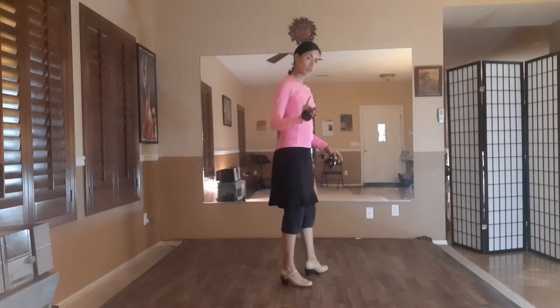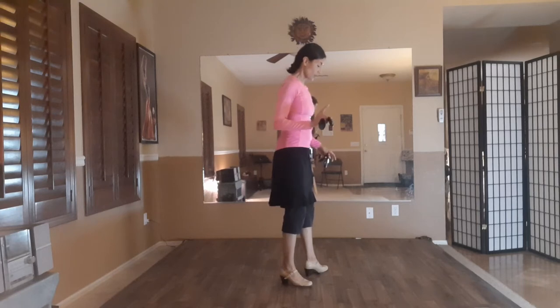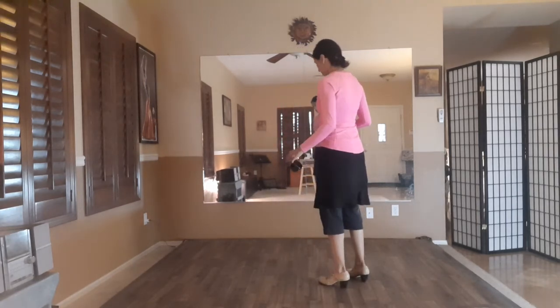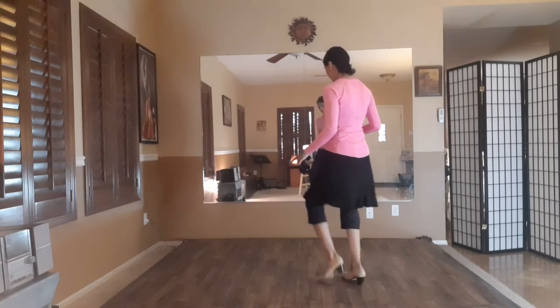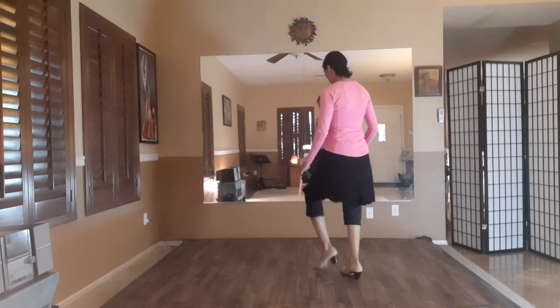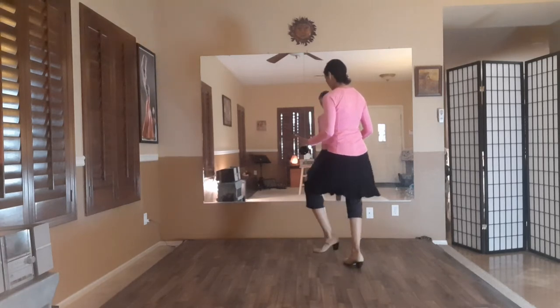We're doing two sets of 12 here, starting with the right foot — it's flamenco. So we're here: 12, 1, 2, 3. It's flamenco, hold, flat, flamenco, hold, flat.